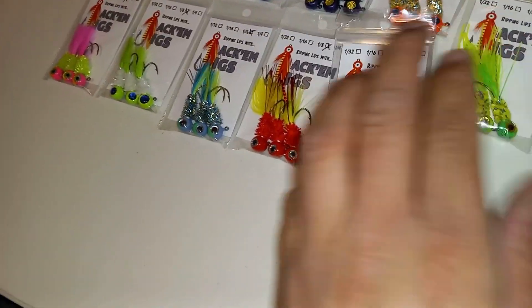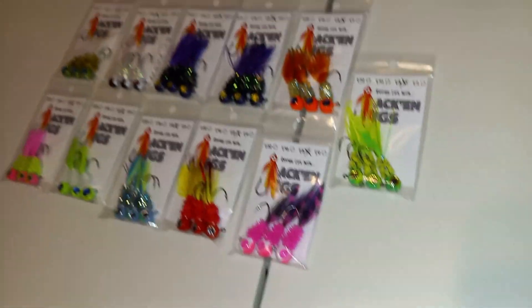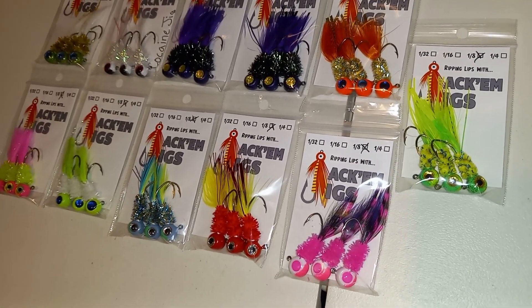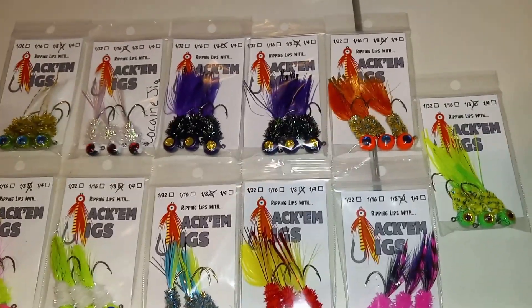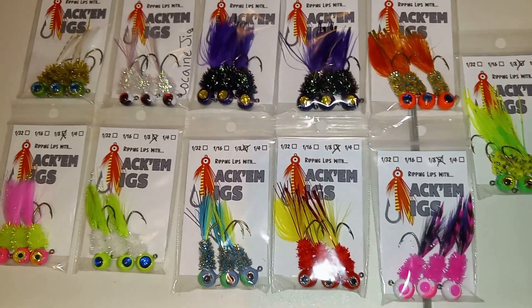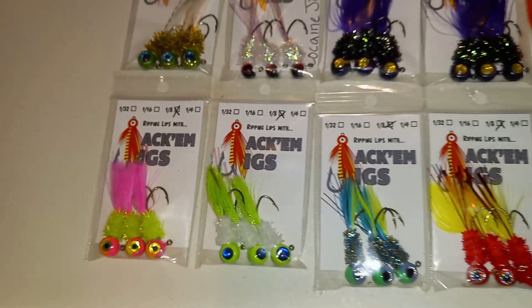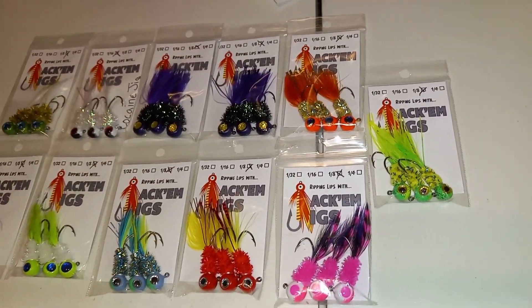We just want to say thank you, Jacob! If you want to order any of these awesome products, go check out jackomjigs.com. We have a promo code — it's 'hoggins,' we'll comment it below. It's 20% off your first order, so definitely go check out the website and their jigs and colors. They definitely have some dynamite products. Can't wait to get out there and do a little crappie fishing this weekend — we gone!